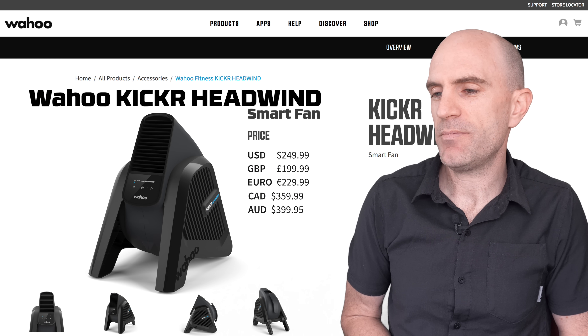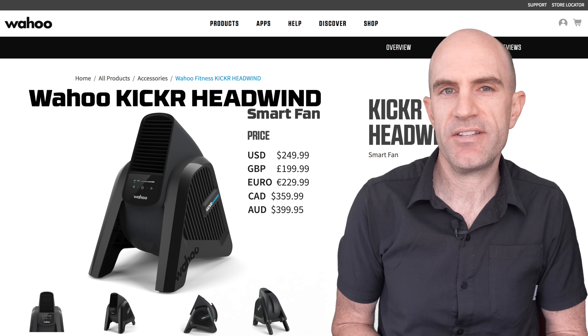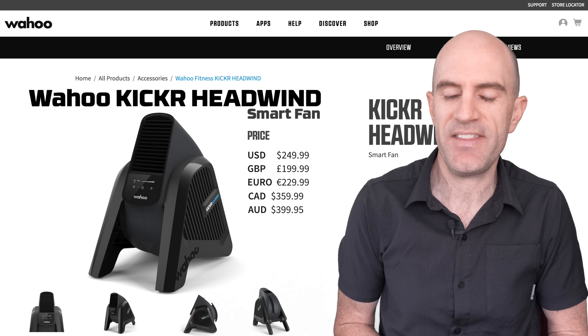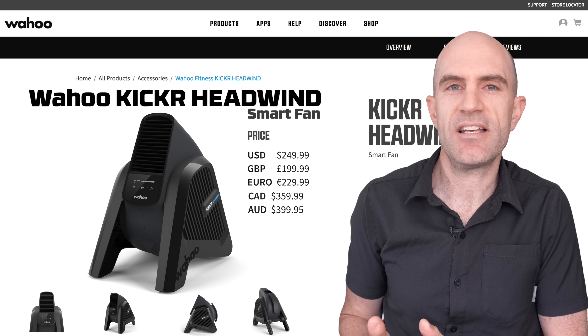On pricing, the KICKR Headwind is 250 US dollars, 200 pounds, 230 euros, and around 400 Australian dollars. It is a premium-level product, so it's not for everyone, and there are alternatives out there — similar to the three-fan setup with a simple on/off remote — but this takes it to the next level.